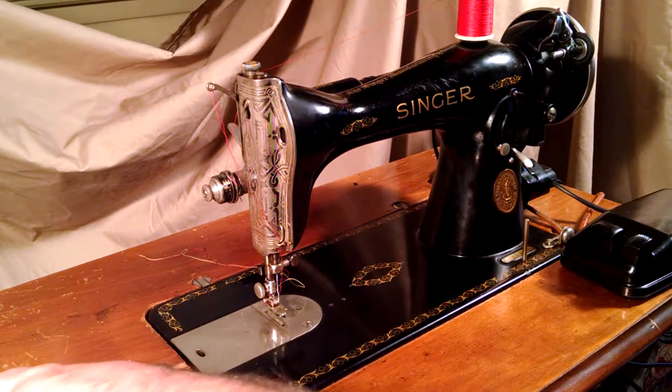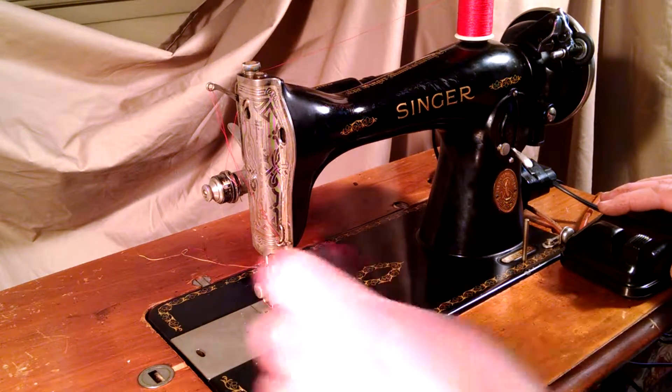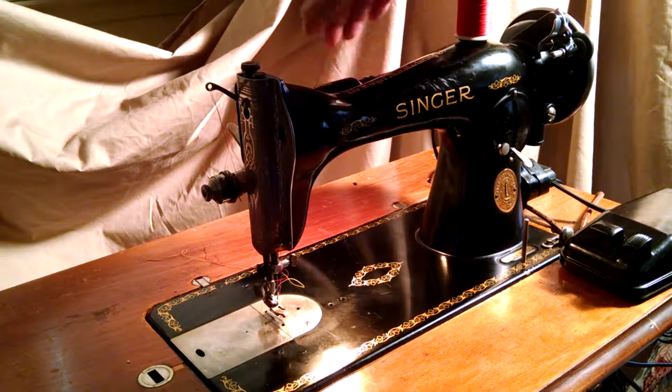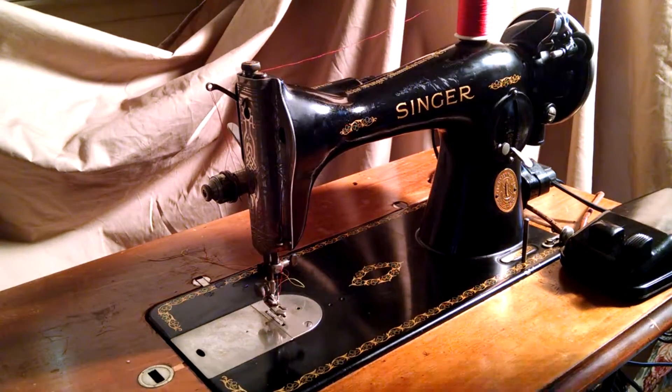It runs pretty good now, and I'm just going to show you how well it stitches. The light works, and it passes the tab test — that's been rewired.